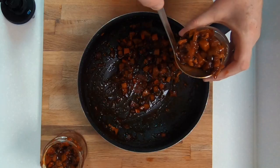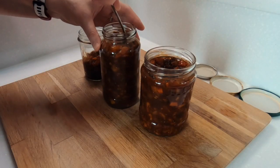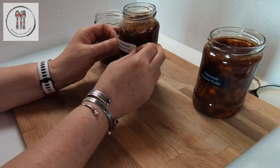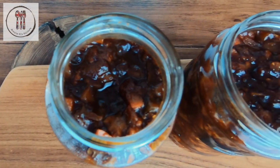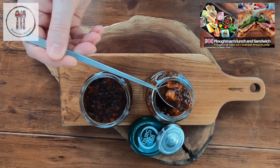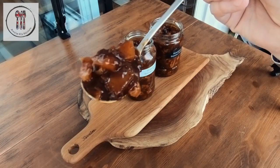Then all that's left to do is place it in your jars. Make sure that all of the pickle is submerged in the liquid. Allow this to cool completely before putting the lid on and placing it in your refrigerator. For the best taste, leave it a few days before devouring it. Here we have a delicious homemade Branston Pickle that really does taste as good as the real thing. In the next video I'm going to show you another British classic pub recipe — the ploughman's lunch — and I'm going to use some of this pickle in the recipe.